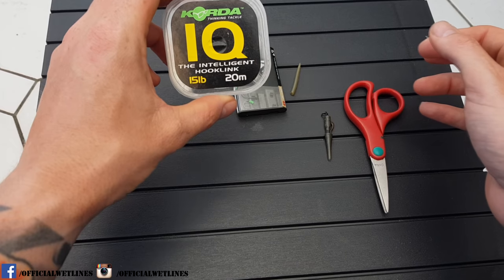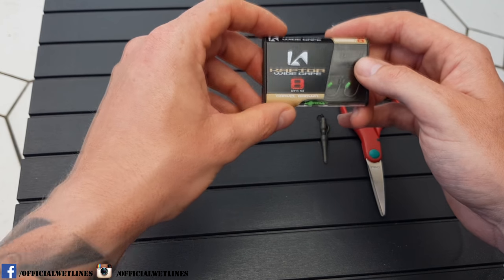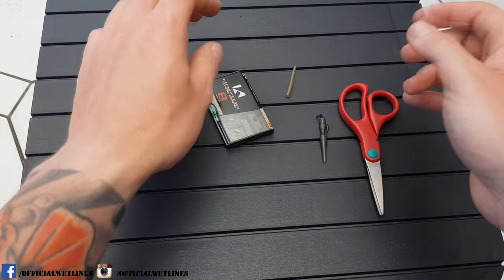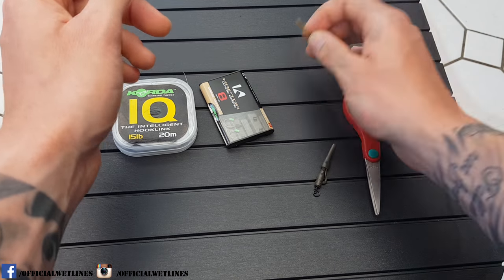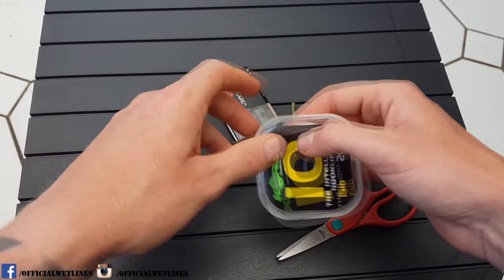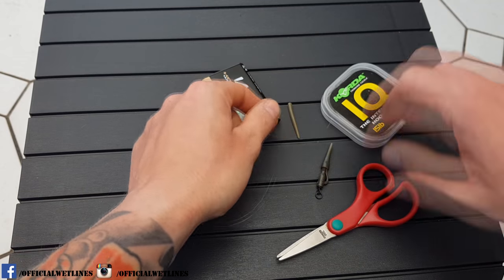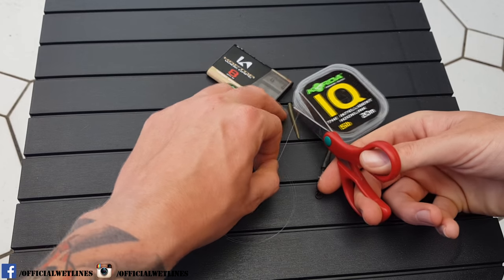Hi there carp fans and carp anglers, my name is Tony Knight from Wet Lines. Today I'm going to do a tutorial on a really simple and effective rig — the knotless hair rig, been around for years. So without further ado, let's get straight into it. Here's some of the components you're going to need: IQ hook link 15 pound, wide gate size 8 hook, safe zone lead clip, anti-tangle sleeve, and a pair of scissors.